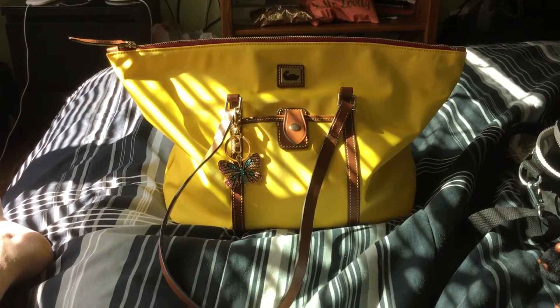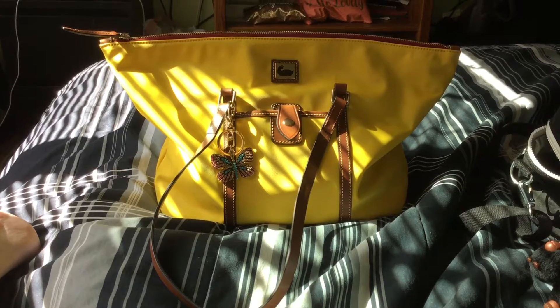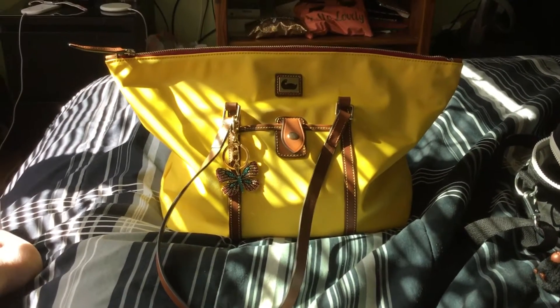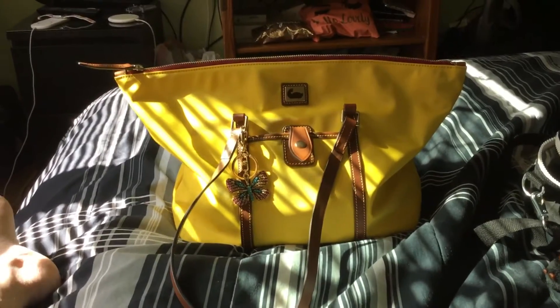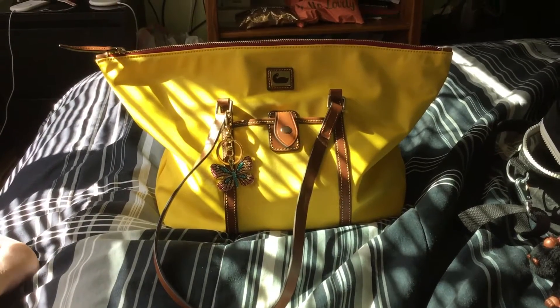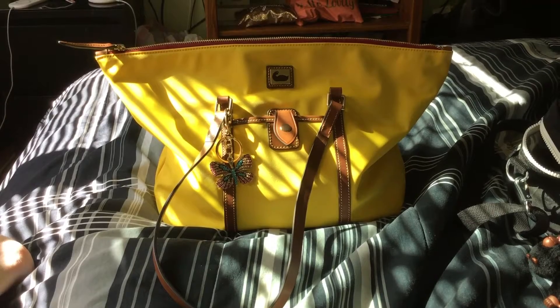Hi everyone, it's Nicola again. Welcome to my channel and welcome back to my channel. Please excuse me because I haven't fully made my bed yet — I am off today. I wanted to do a little test video, so I decided just to show you what bag I switched into, and I want to give a little explanation on what's been going on.